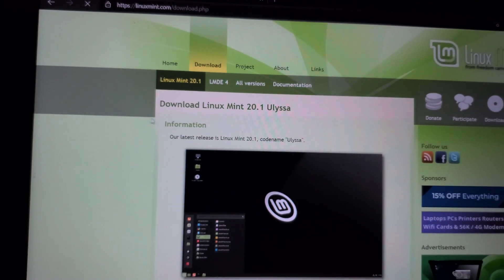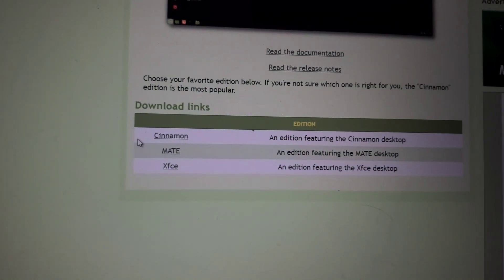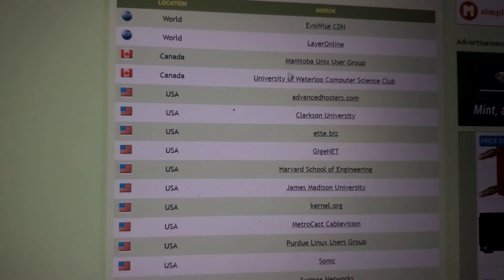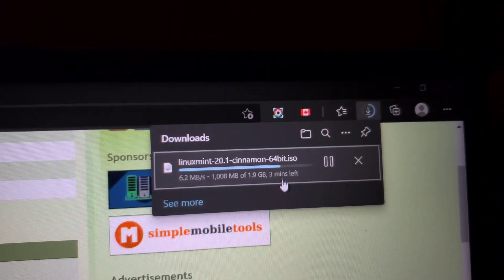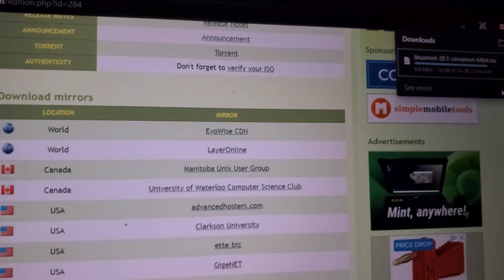For us we're going to download the Cinnamon version. I have it already downloading — I just clicked on one of these mirrors. We're downloading it; I saved it to the desktop, so just wait for that to load.